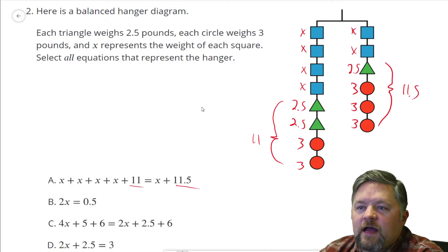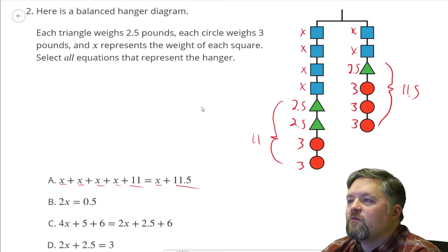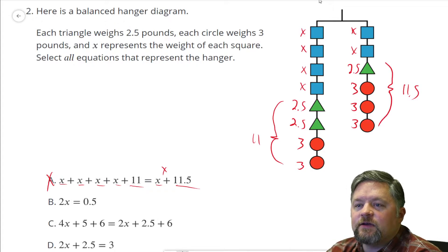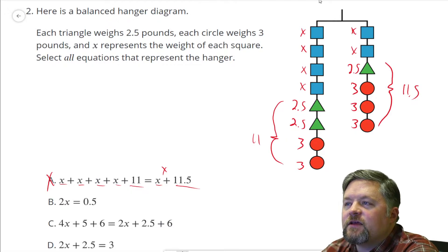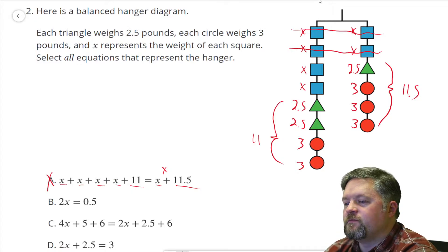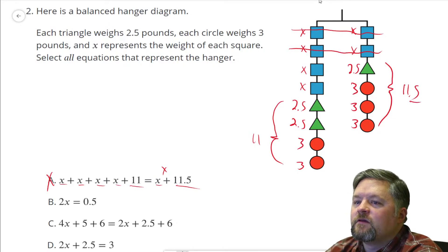Now, the numbers on both of those match, but this one has one, two, three, four X's, and this side has one. On this hanger, we've got four on the left and two on the right, so that doesn't work — this would need an extra X right there. Two X equals 0.5 — that's a little trickier. Well, if I look at this, I could cancel out those and not really worry about them because it's the same on each side. The left has 11 and the right has 11.5. I could cancel out 11 on each side and then there would be nothing on the left and 0.5 on the right. So yeah, that works.